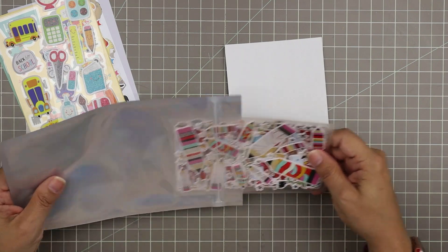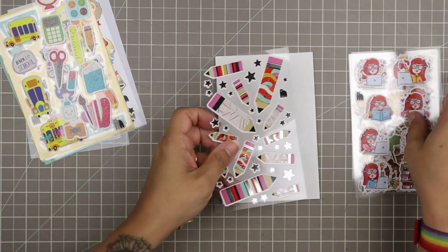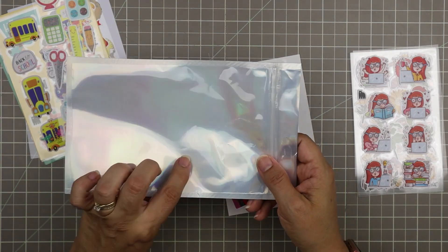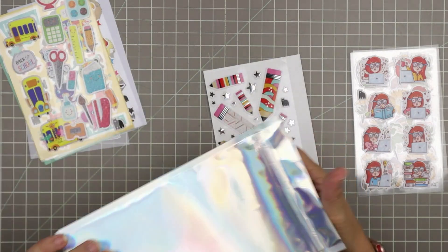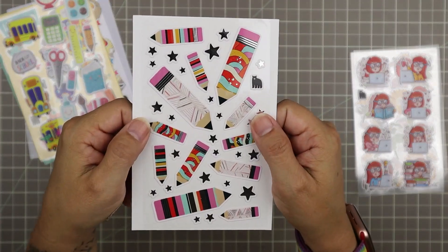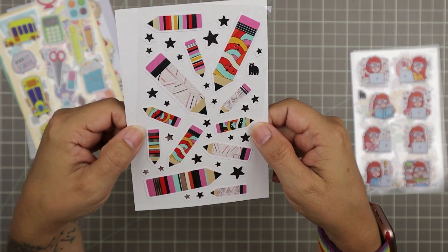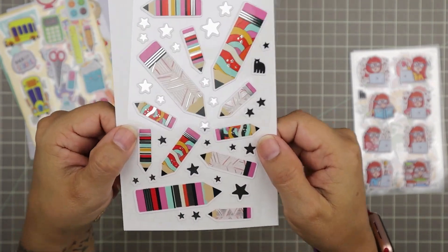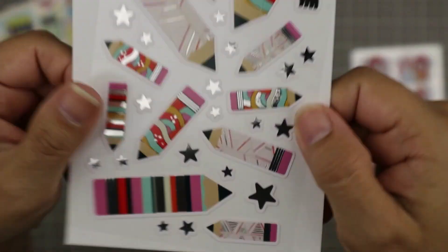Now here come the stickers from the big kids pack. These little pockets are super handy to have around your craft room — I keep them and use them for a variety of things. They're actually really nice for running through your die cut machine, and I think you can emboss them too. It adds some detail to your projects. Here we have a set of really beautiful pencil stickers with a silver foil accent — I'm very much enjoying those.